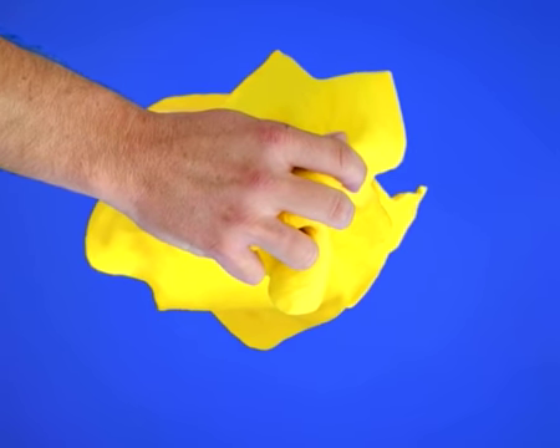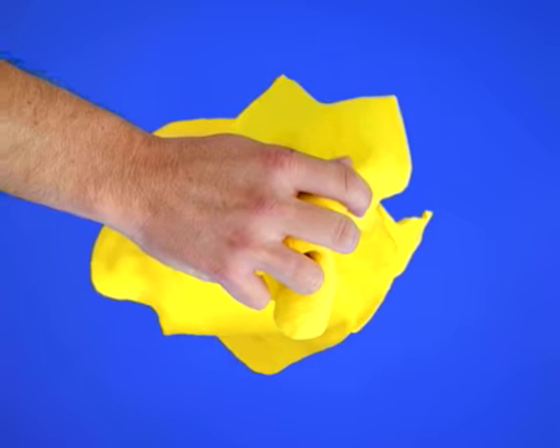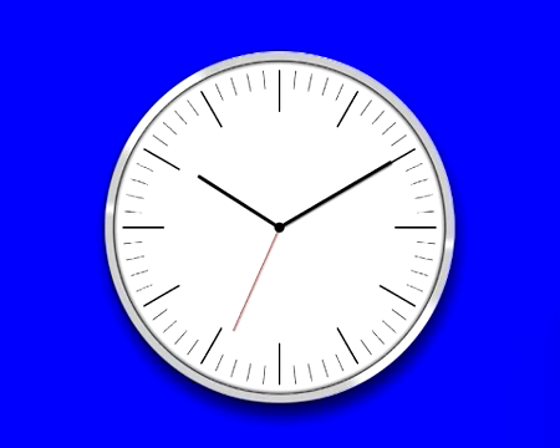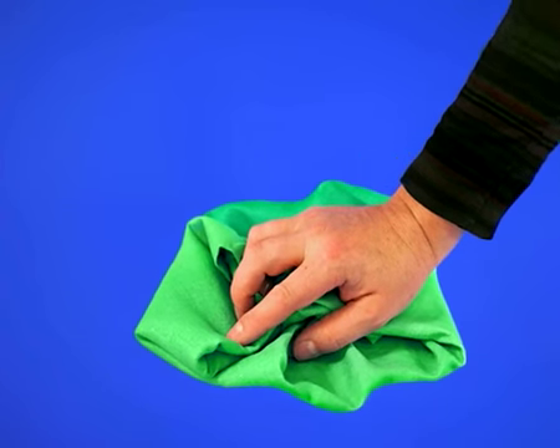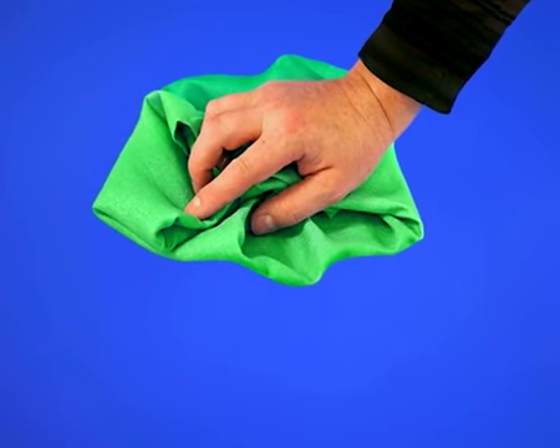Apply HG Myrboline generously in straight lines with a clean, non-fluffy cloth, and leave it to work for 6 to 10 hours. Repeat treatment in areas where HG Myrboline has been fully absorbed. Once the product has worked into the surface completely, remove the remainder with a clean cloth.